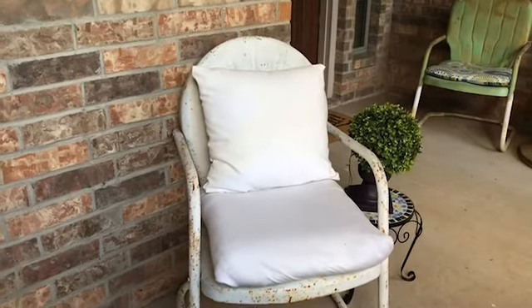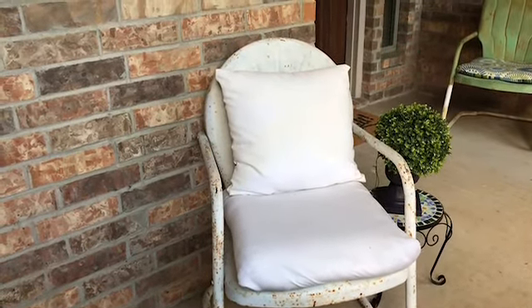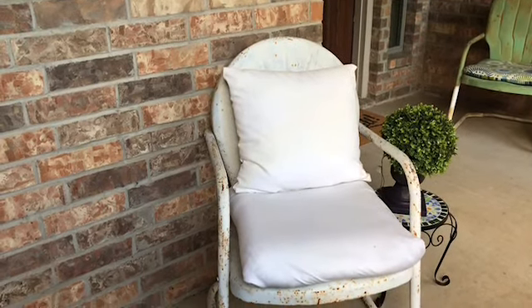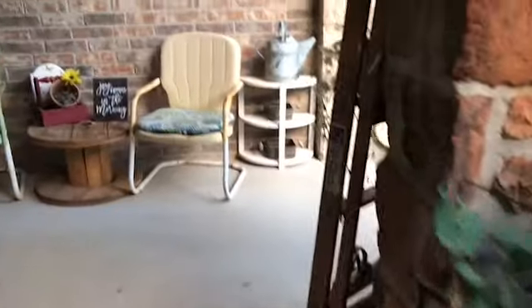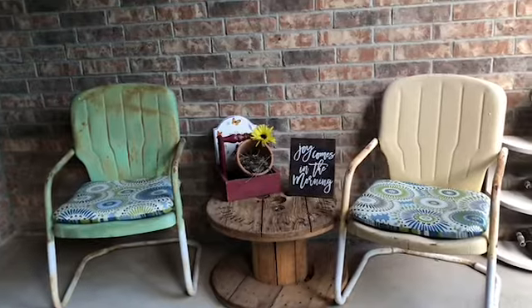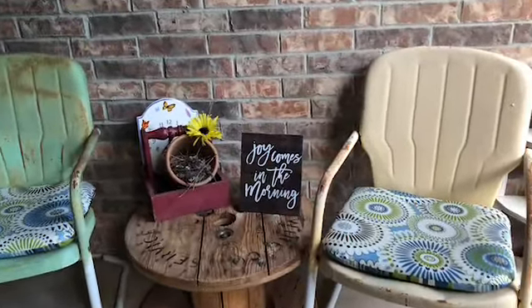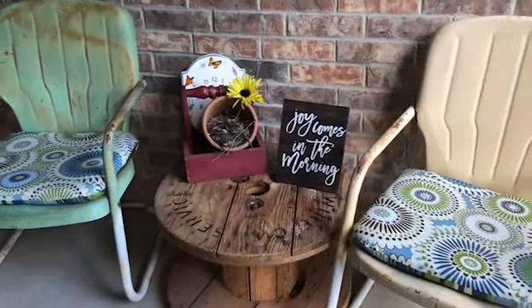Here is my vintage motel chair and I added a cushion and a pillow there, and I just covered that cushion with my little case. Here's the other area on the front porch — I've got two more motel chairs here. I have some cushions in those chairs that I picked up from Big Lots — it was two cushions for twenty dollars.